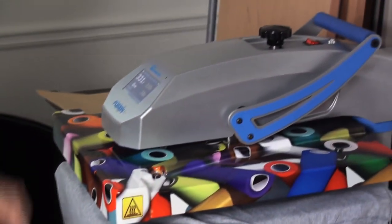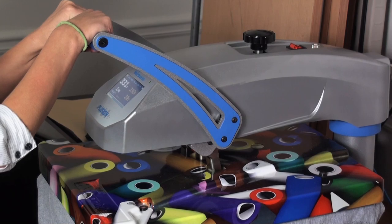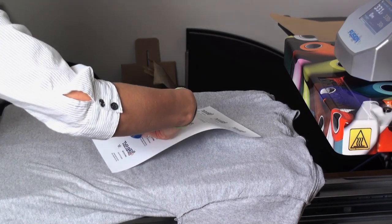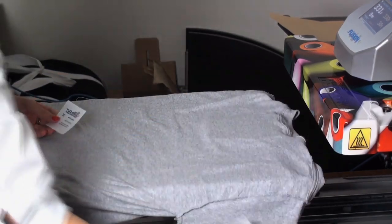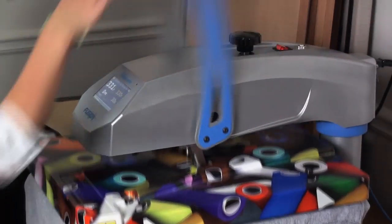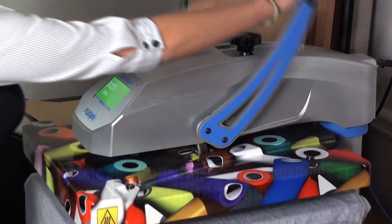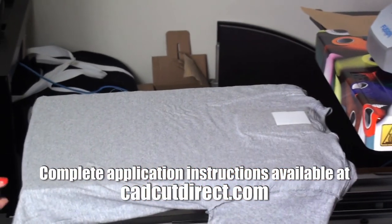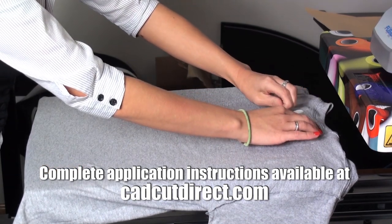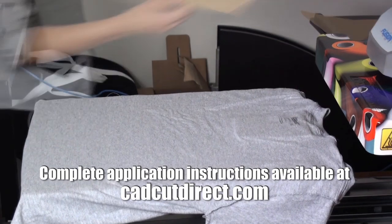I'll pre-heat to remove moisture and wrinkles. Then trim off one of my printed t-shirt labels for heat application. Heat apply at 330 degrees for 30 seconds and a firm pressure. Peel after 7 to 10 seconds and then reseal for 30 more seconds.